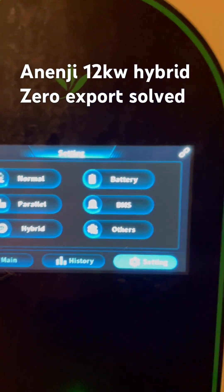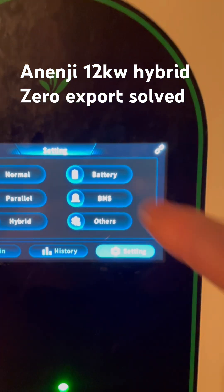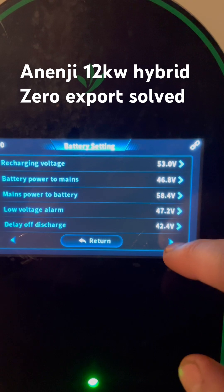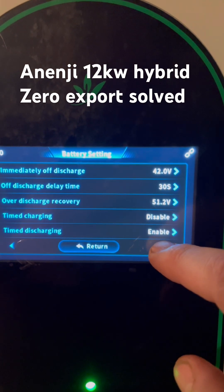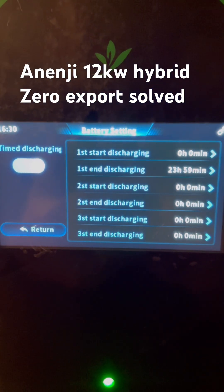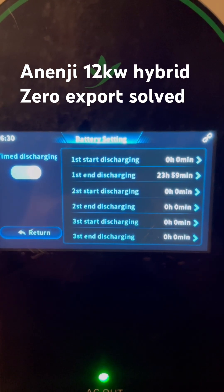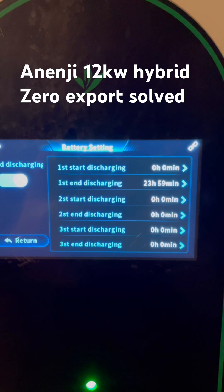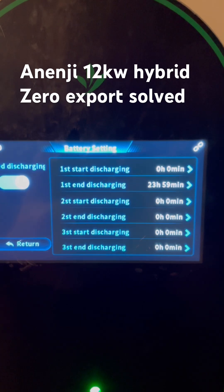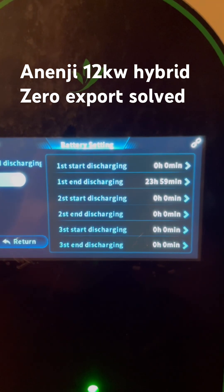Now, the other problem is that it wasn't discharging the battery until I had to set a battery timed schedule. Let me show you what I did there — timed discharging, enable. As you can see, that first slot there, I've told it to start at midnight and end at 11:59pm. That's the closest I could get to making it run 24 hours a day. But until I did that, it would only export back to the grid or self-consumption via the PV. So if you wanted to use the battery as well, do that.